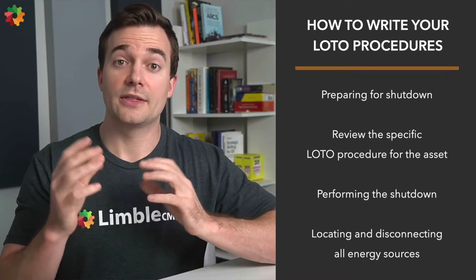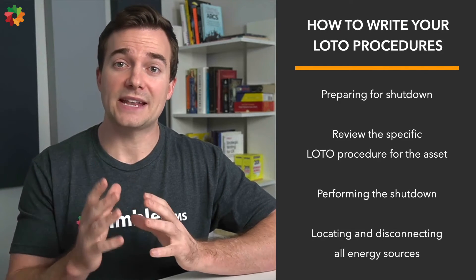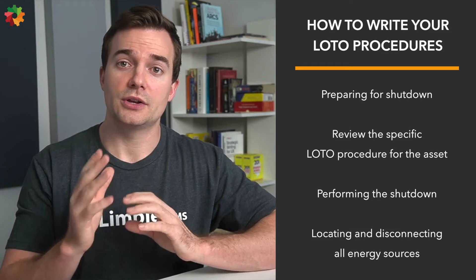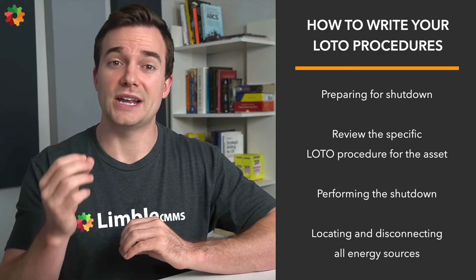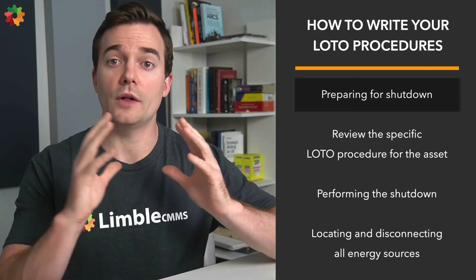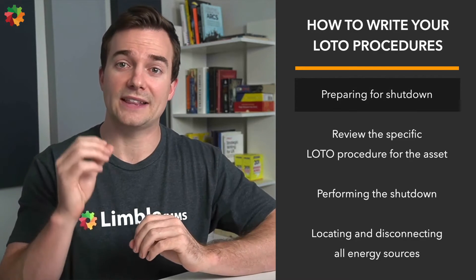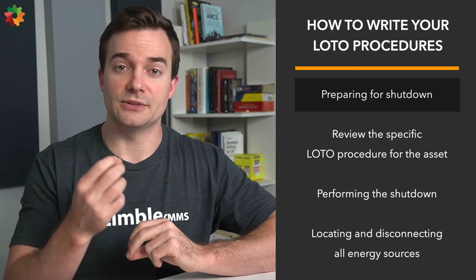By this point, you've got the idea that you don't want to neglect your LOTO safety protocols. So let's look at the details on how to write LOTO procedures. The exact details of a lockout tagout procedure vary depending on the type of machinery in question, but I'll cover the main steps to help you get started. Note that these should be extremely thorough, leaving no room for interpretation — no detail is too small. Step one: prepare for the shutdown. All affected employees need to be notified that a lockout is being performed.